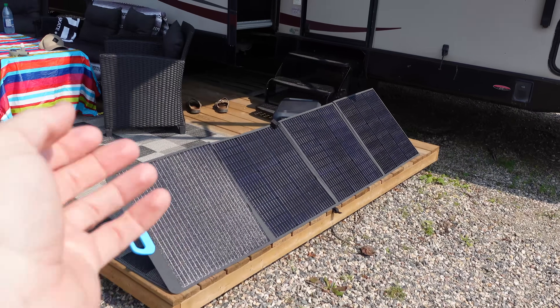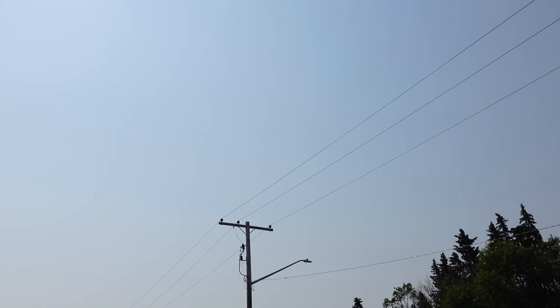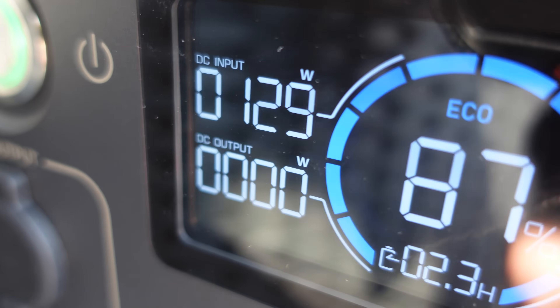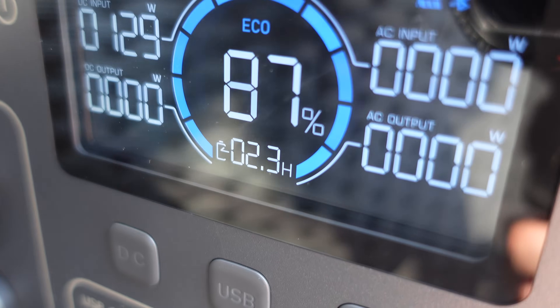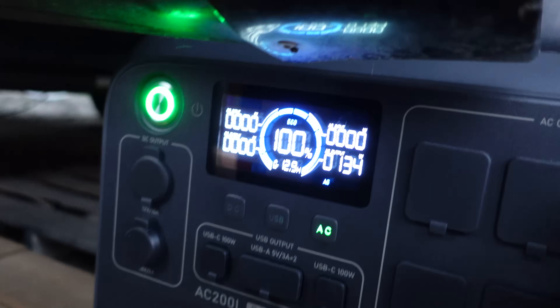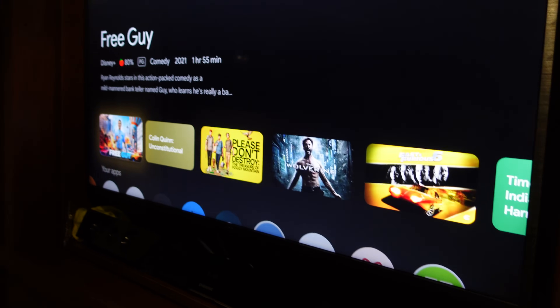Here we are at the lake, powering up the Bluetti so we can use it to run the entire trailer overnight and be off-grid. Solar conditions aren't optimal — we have some forest fires in the area, so it's a little smoky, not a lot of clouds. Either way, we are pulling in 129 watts, fluctuating a little bit — that'll be 2.3 hours until we're fully charged. Now that we're all charged up, we are going to run the trailer on it overnight. Right now we're pulling about 133 watts, giving us 12.9 hours. We're just going to run some lights and watch a little TV before bed, so we should have plenty of charge.